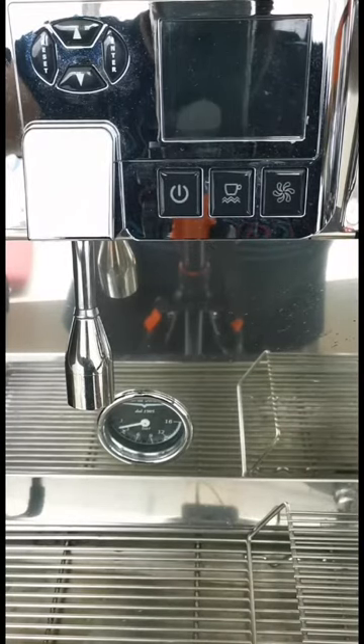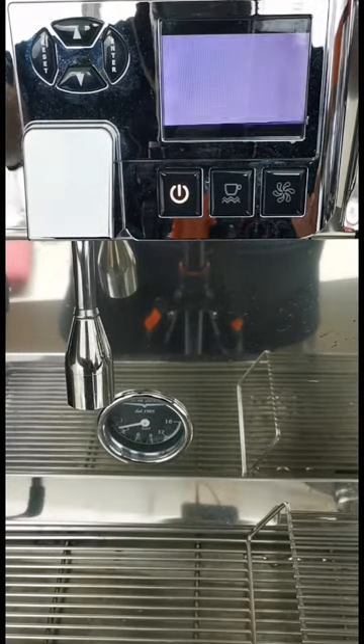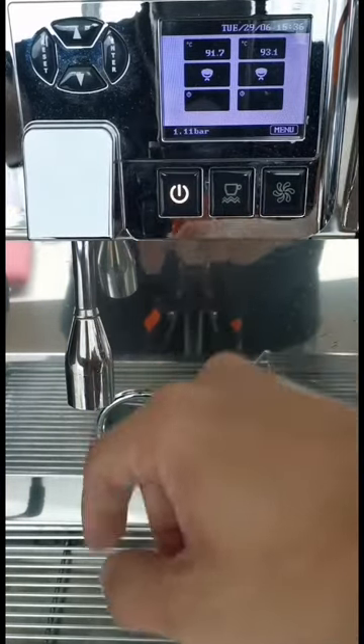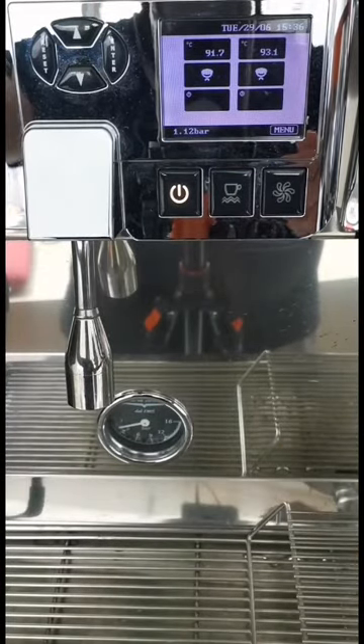Wait a few seconds, then switch the machine back on. The maintenance alarm has now disappeared.